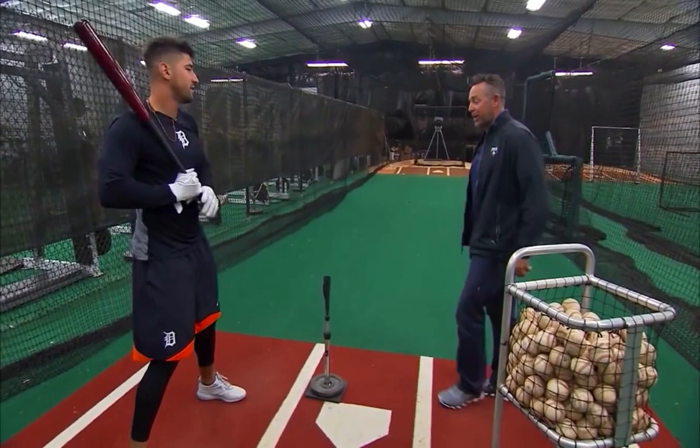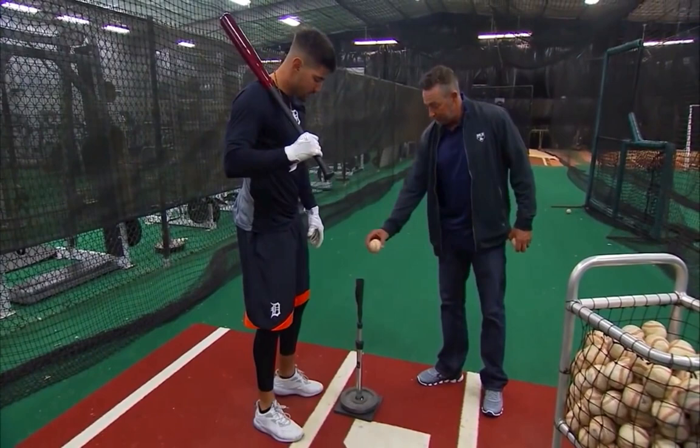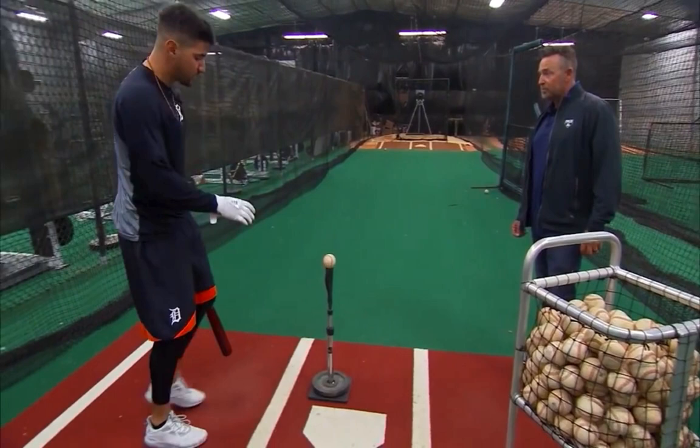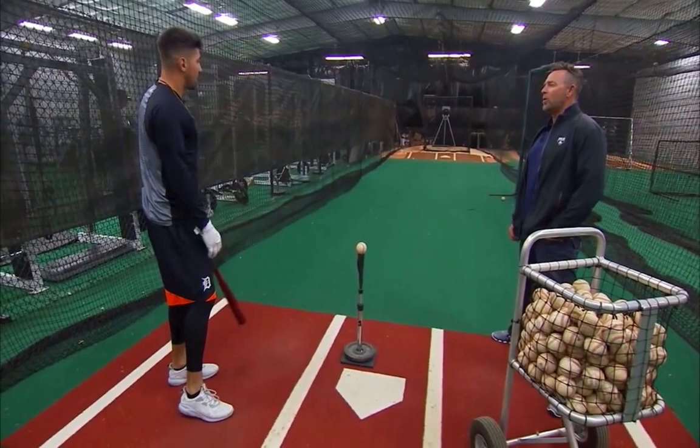Well, first off, if they throw you 95 plus and they put it that much on the black — good luck. You're picking up your knuckles. So I'll put it out here a little bit more out front, and I'll still try to hit this ball more towards the middle part of the field, just because I don't want to start spinning, because then that's no good.